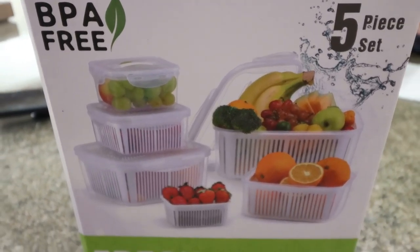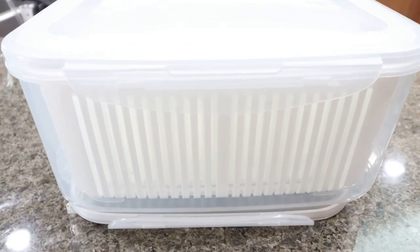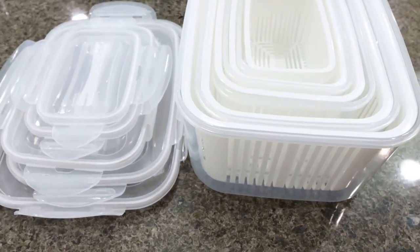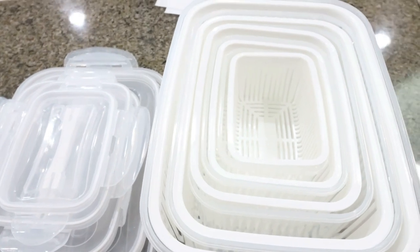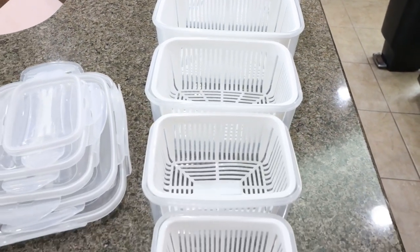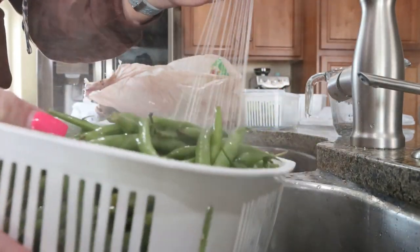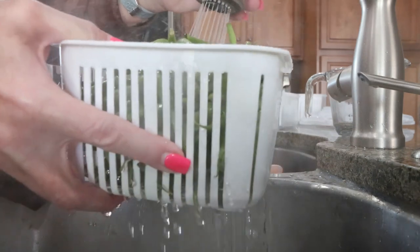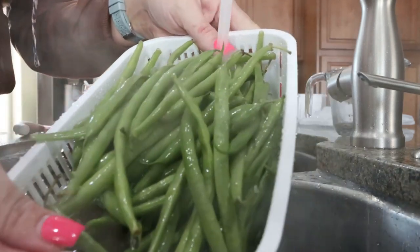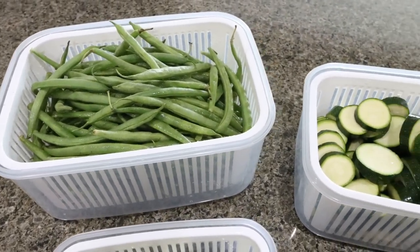I always like to get my vegetables and fruit ready for the week. I did all my fruit yesterday, but I'm going to chop up all of my favorite green veggies using my Luxier fruit and vegetable produce storage saver containers. These are BPA free, they come with a lid, and they're very affordable. They come with a colander as part of the storage container so you can rinse your vegetables directly in it, shake off the excess water, pop it into the tub, and throw it in your refrigerator.